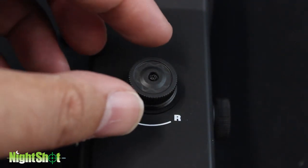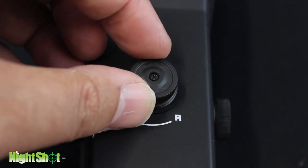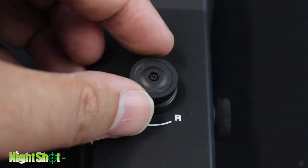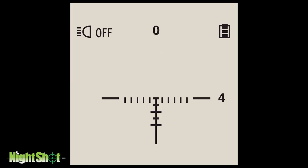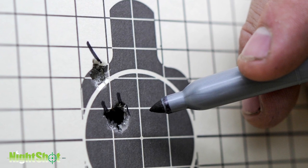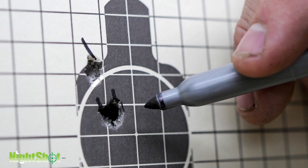To make adjustments to the point of impact, click the knob in the required direction, taking into account that one click equals a quarter inch at 50 yards. The number at the top or bottom and left or right of the screen shows adjustment settings. Replace the cap to secure the settings. Final zeroing should be done at the distance where you do most of your shooting.